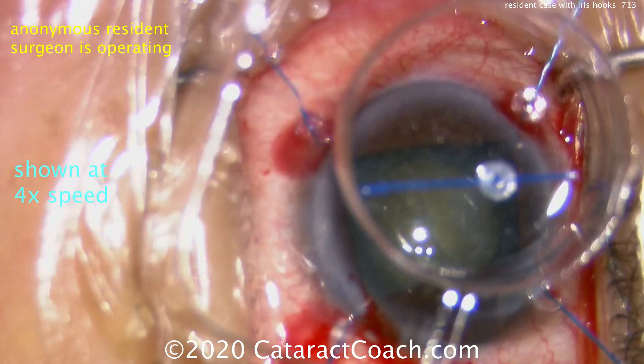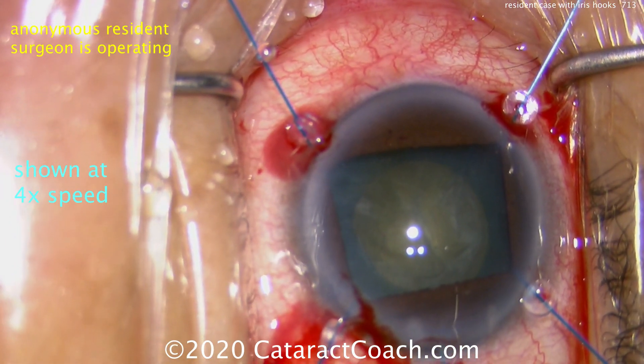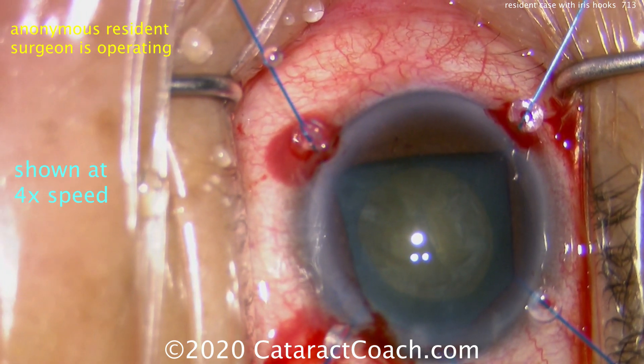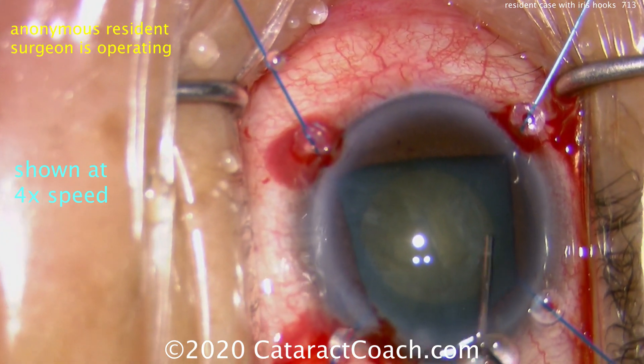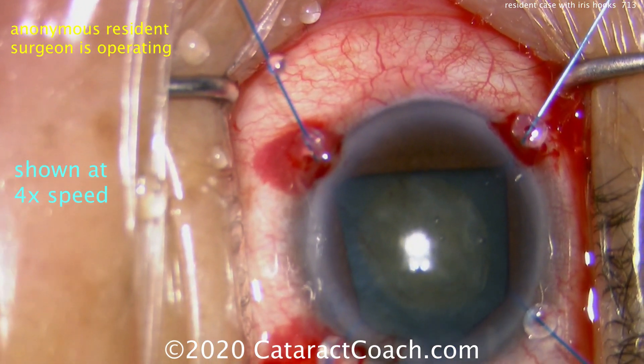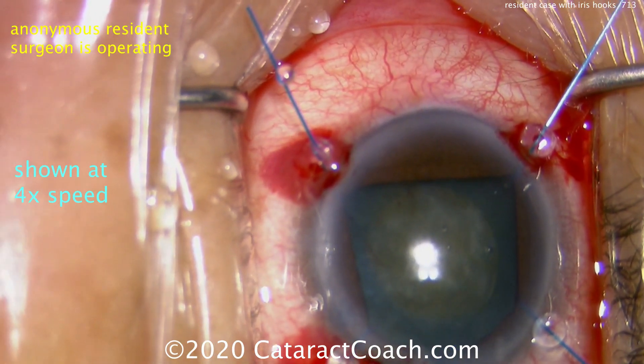It's a nice big pupil opening. There's the fifth hook, creating the pentagon shape in the sub-incisional area. That's helpful so the phaco probe doesn't get caught with the sub-incisional iris tissue.